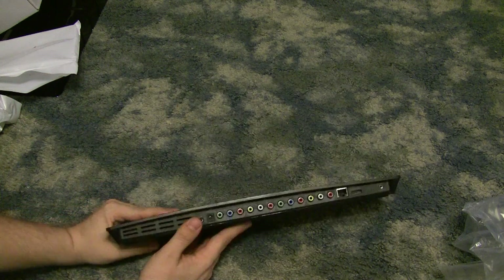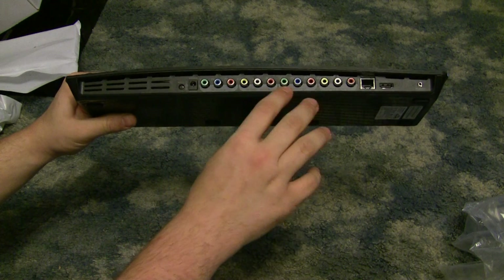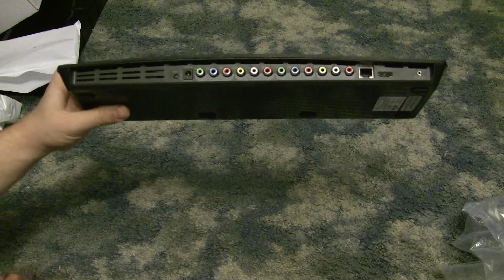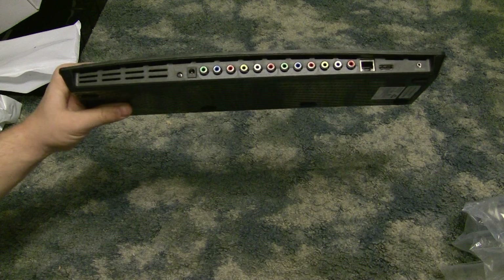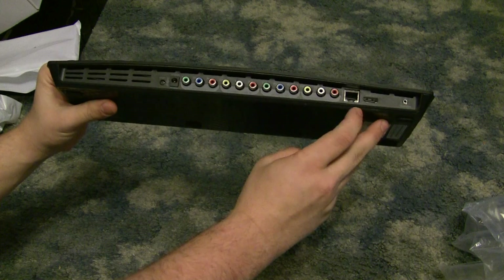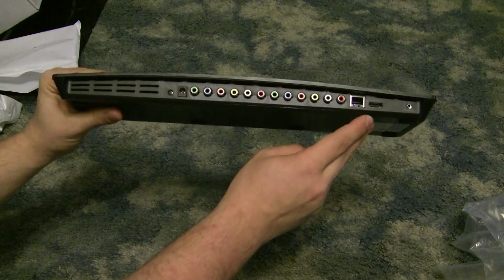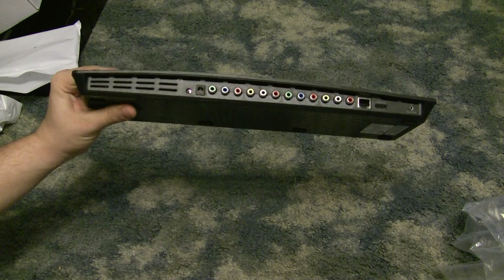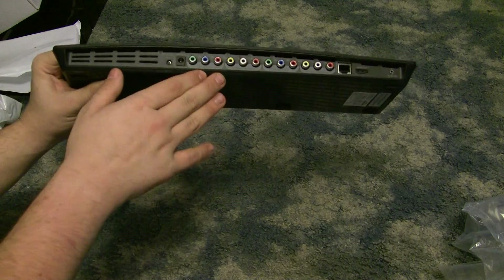On the back, we have a reset button, power cable, component input and composite output — actually component input and output, and composite input and output — so it comes in and goes out. It can come in and go straight to the TV from there, so you don't need two component outputs from your cable box; you only need one. And Ethernet, though I believe it does also have Wi-Fi, so you don't even need the Ethernet — but Ethernet probably gets you the best picture and streaming ability. It also has HDMI out, but no HDMI in because of HDCP encryption. So you can have it come in through component and go out through HDMI.